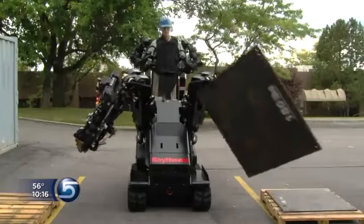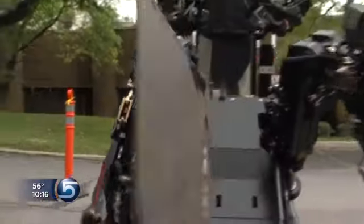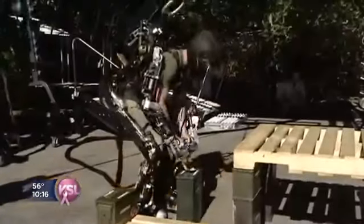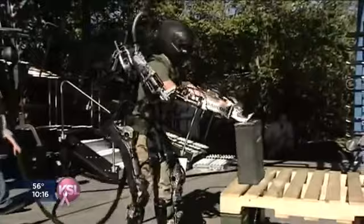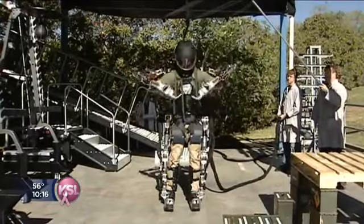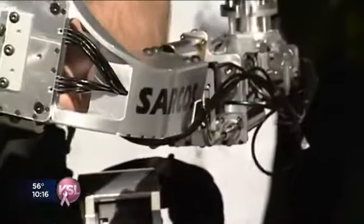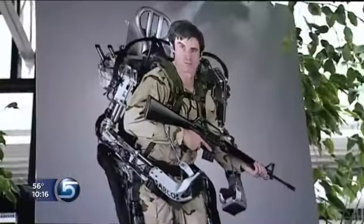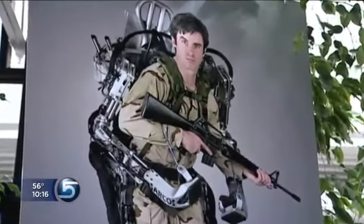Teleoperating sophisticated robots is not new to Raytheon Sarcos. Sarcos engineers have been researching these systems for years. This exoskeleton, as it's called, mirrors the movements of its human operator, who in this case actually encases himself in the innards of the machine. As we reported in 2007, the exoskeleton someday might give a soldier more protection, strength, and endurance while in combat.